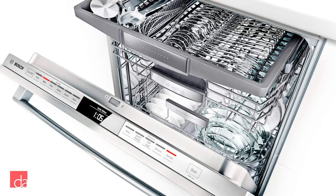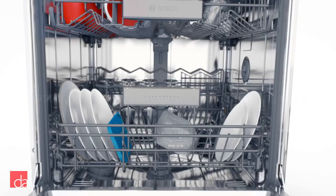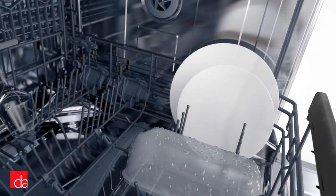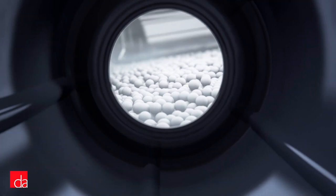Unlike all other drying technologies on the market, CrystalDry transforms moisture into heat through the non-toxic mineral Zeolite. As condensation builds up, it's channeled through the mineral chamber without ever contacting the water on your dishes. A fan blows humid air into the CrystalDry chamber, heating it to over 176 degrees, generating a hot, dry air that delivers a more hygienic and energy-efficient drying result that's 60% better than competitors — even when drying plastics.